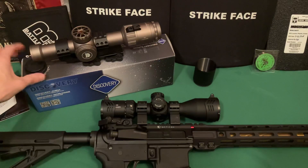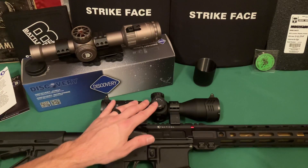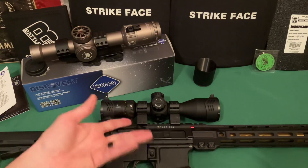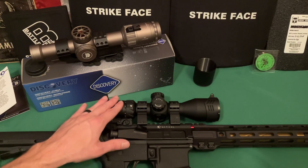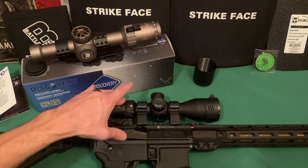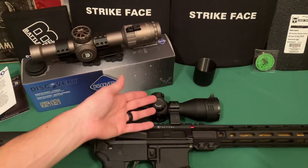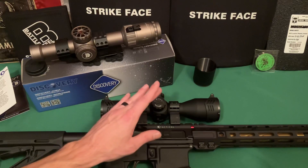I like that scope quite a bit, and so they asked me if I would like to review this scope they have as well. It's kind of similar to the UTG Bug Buster and a few others like that — same general idea. It's a 3 to 12, compact scope. You could use it for hunting, long-range precision, or whatever you want.